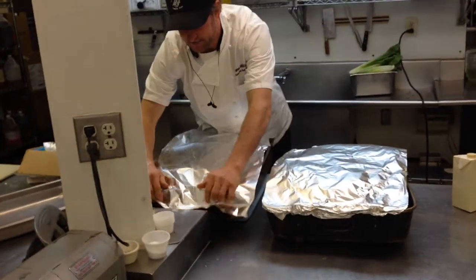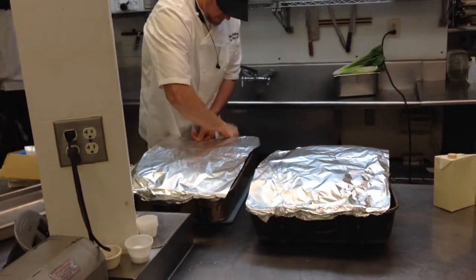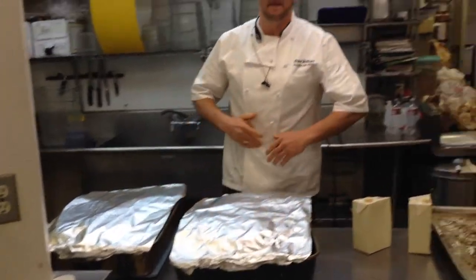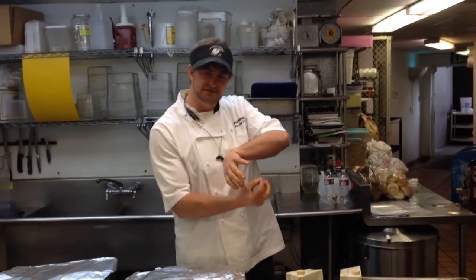We'll do the same wrapping for the brisket, and then we're ready to go in the oven. For the pork — since it has the bone in and the skin on — it needs a slightly higher temperature. The pork goes at 225°F for 8 to 10 hours. Once that bone comes right out without a lot of pressure, it's perfectly ready. The brisket goes in at 200°F for 8 to 10 hours, until it's soft on the bottom. Lift it up and touch the bottom — if it's nice and soft and starts to peel away, it's perfect brisket.